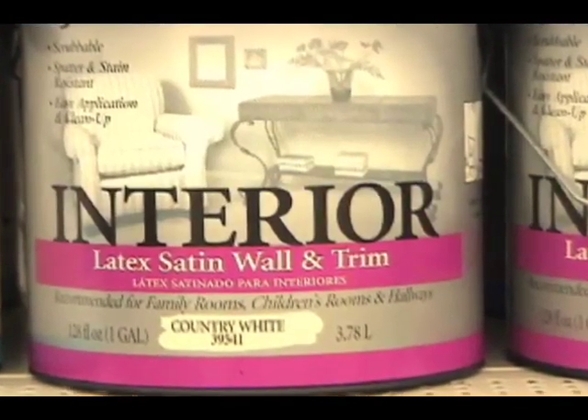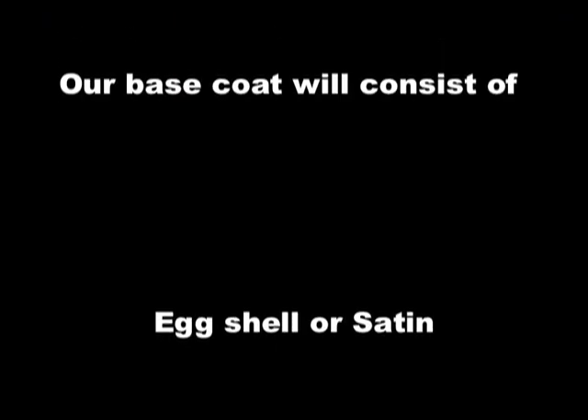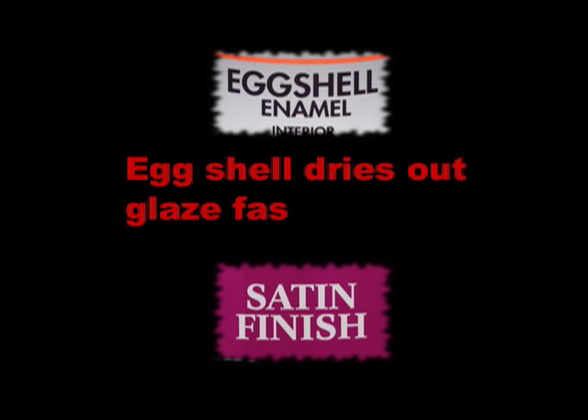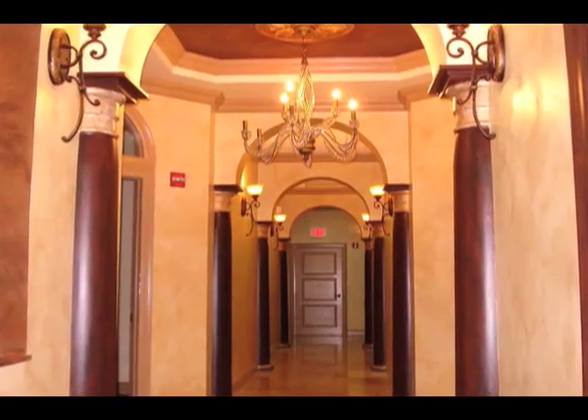When we recorded our first DVD, we mentioned that we recommended using a latex paint with either a satin or eggshell sheen for your base coat. However, since eggshell does tend to dry out the glaze faster than satin, we have a great new technique to apply a color wash or old world faux finish on an eggshell base coat.